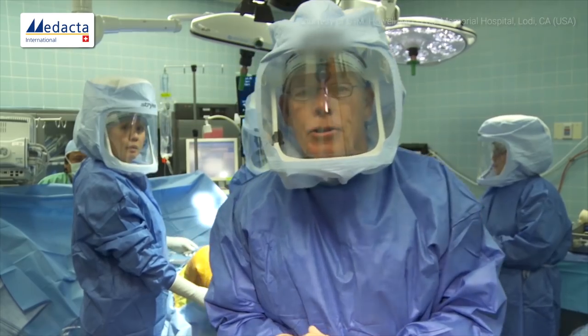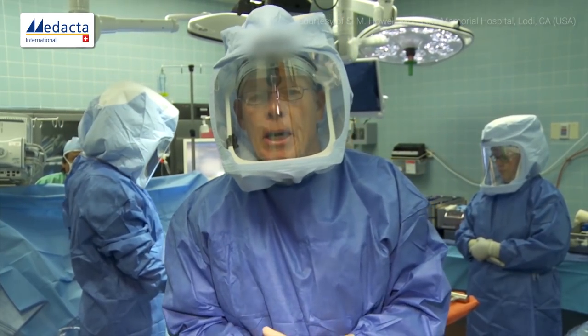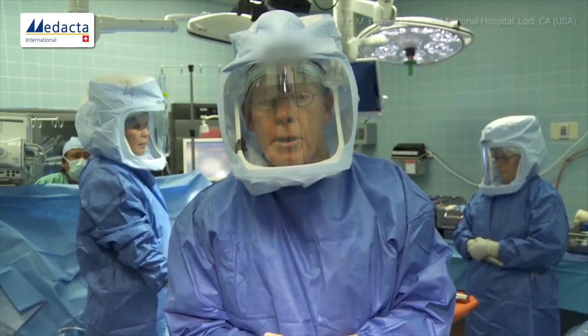Welcome everybody. I'm Dr. Steve Howell. We're here at Adventist Health Lodi Memorial Hospital in Lodi, California, and we're going to feature the Medacta Sphere total knee replacement.